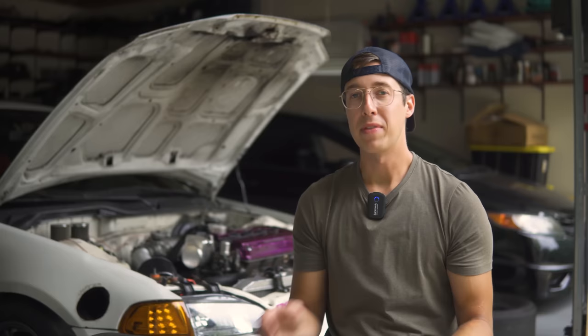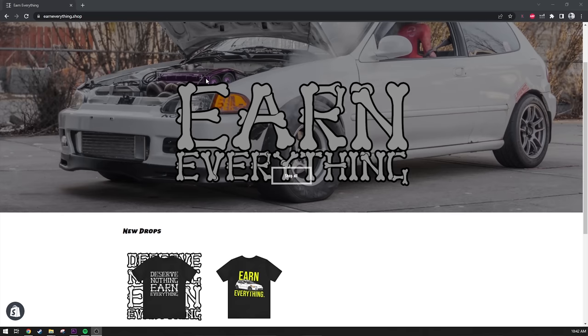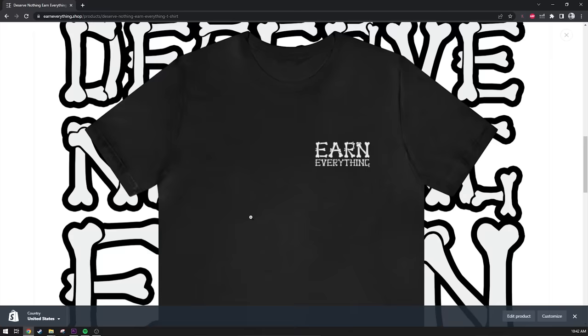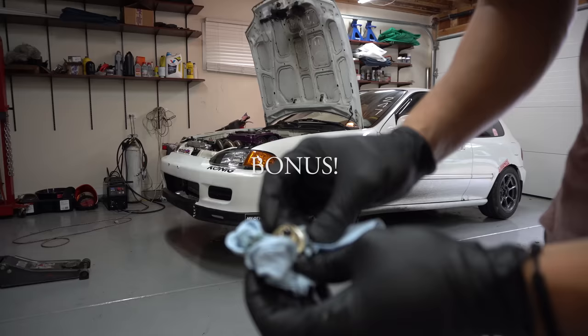Thank you guys for watching. I can't wait to show you guys the next video from Honda Meet - it was seriously so much fun, such a chaos disaster, but also a blast at the same time. I hope you've enjoyed this little series. Please consider subscribing and checking out my merch store at www.earneverything.shop. I'll see you guys in the next one at Honda Meet at Gingerman Raceway July 7th through the 9th with the NA GSR EG hatch. We deserve nothing, earn everything.